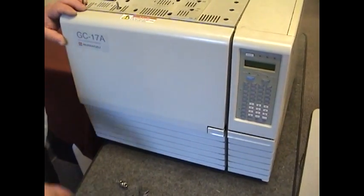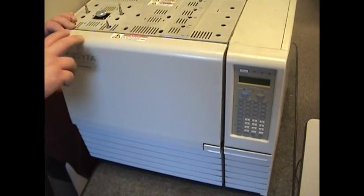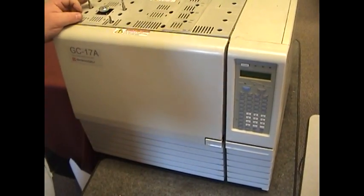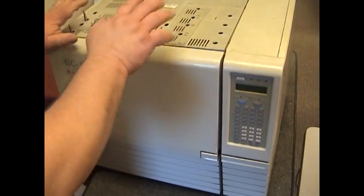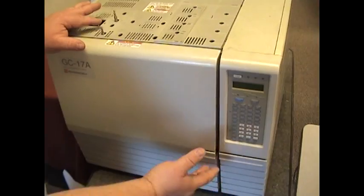In this segment we're going to discuss how to remove the FID jet in a GC17A with an FID detector. Make sure you're backed out of the software, make sure the system is cooled down, and then the gases are off and the GC is off itself.